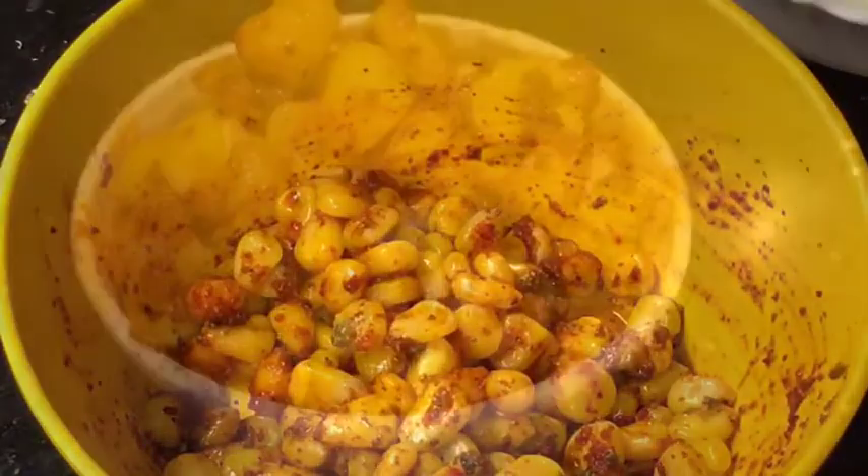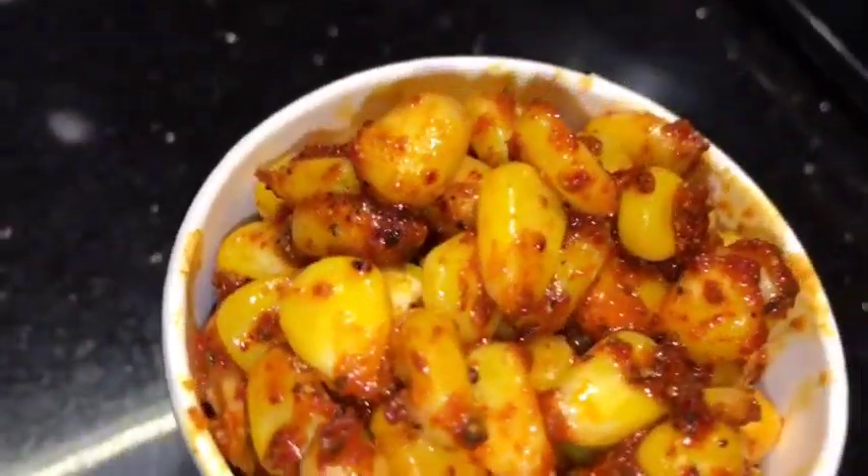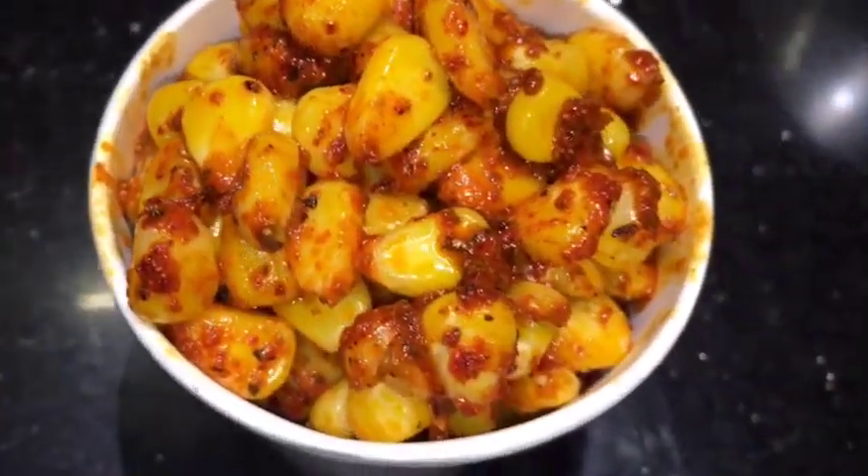And you are done. Stay tuned for more recipes and please subscribe to my channel. See you next time.